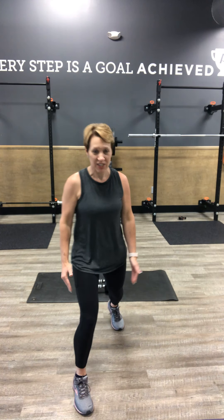Next 30 second interval, we switch sides. Right leg forward, bringing that left knee out of the back for that quick sprint in place.